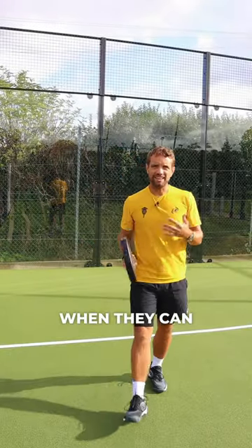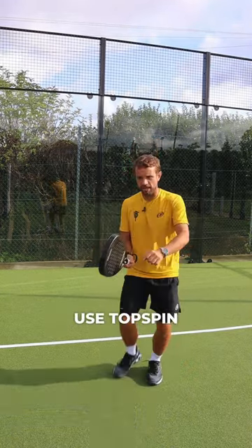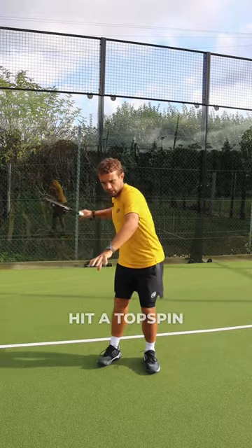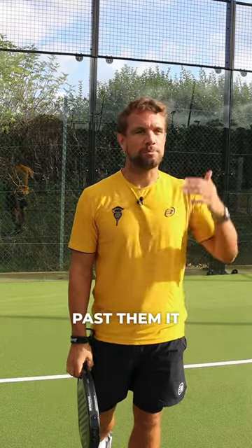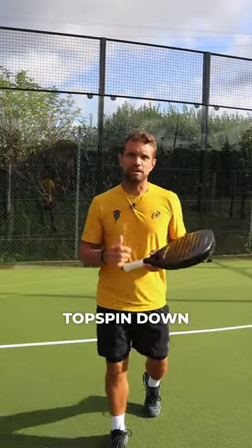Many players are asking when they can use topspin in padel. The only time you would use topspin is if you are rolling that ball down to the feet of your opponent — it's a slightly more advanced chiquita. You're not trying to hit a topspin winner past your opponents as a passing shot, because if you hit fast topspin past them, it will bounce high off that back glass. So it's just gentle topspin down towards those feet.